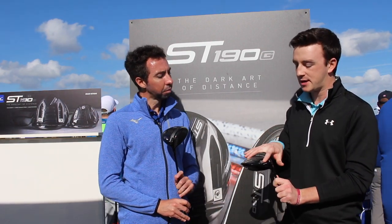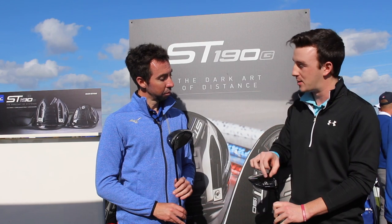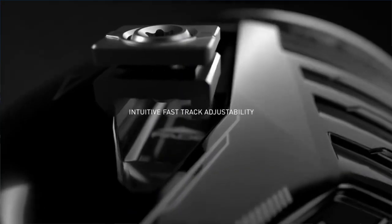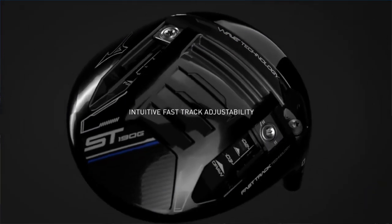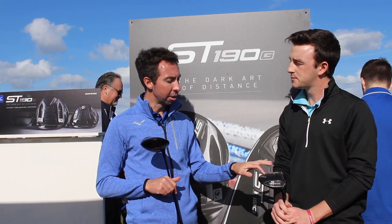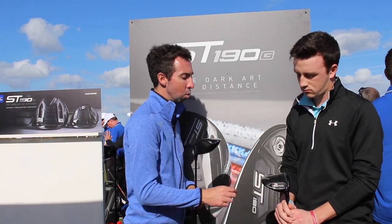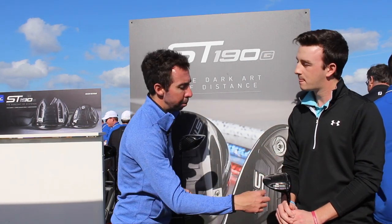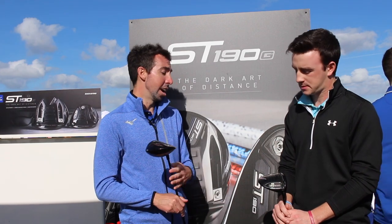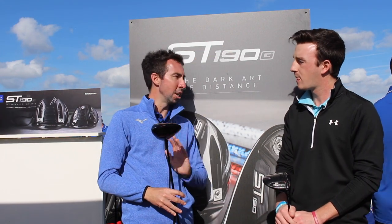With the ST190G, there are two weights here on each side of the sole. In the neutral setting, one is on each side, equally balancing the toe and heel weighting. You can slide them forward for lower spin or back for higher spin. Because the tracks are open on the back side, they're not locked — you could take the heel weight and put it on the toe, putting 14 grams to the toe, or pull both into the heel for 14 grams there. That ultimately allows you to really manipulate the left-to-right bias of the golf club through your custom fitting discussion, based on whether you want the ball to fall right to left, go straight, or fall left to right.